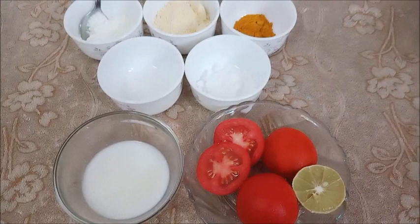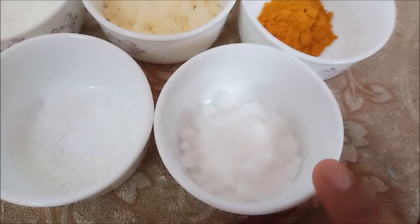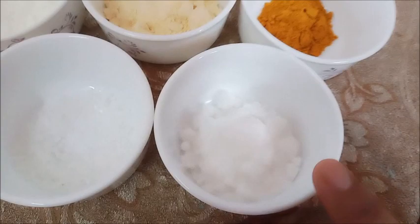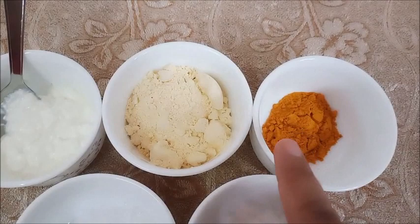Just like when you do a makeup patch test, you need to make sure it suits you. If it is fine, then apply it. For this facial, we have 3 tomatoes, 1-2 cut tomatoes, a little bit of milk, sugar, and a little salt, basil, and lemon. We will do 3 steps: first we will clean our face, then scrubbing, and then a face mask.